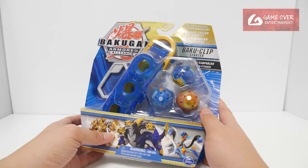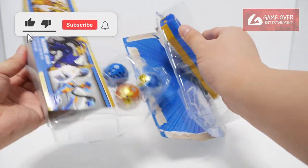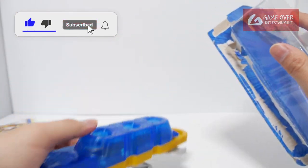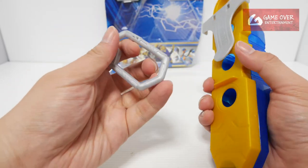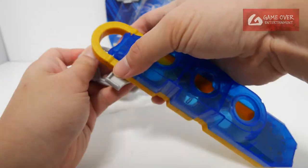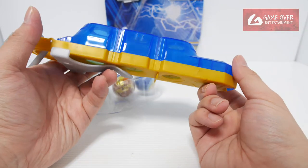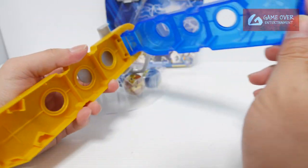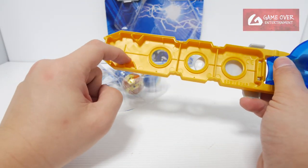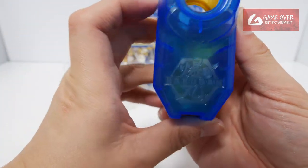Okay, so without further ado, let's open it up and have a look. Very nice colours. The back clip is actually silver, and the carabiner is also silver. Slot it in like that — okay, very nice. In terms of the clip, there's a 3-slot for 3 Bakugan, it opens like this. It can fit at least 6 cores, you can actually pull up to 12. There's a very nice Bakugan logo here.